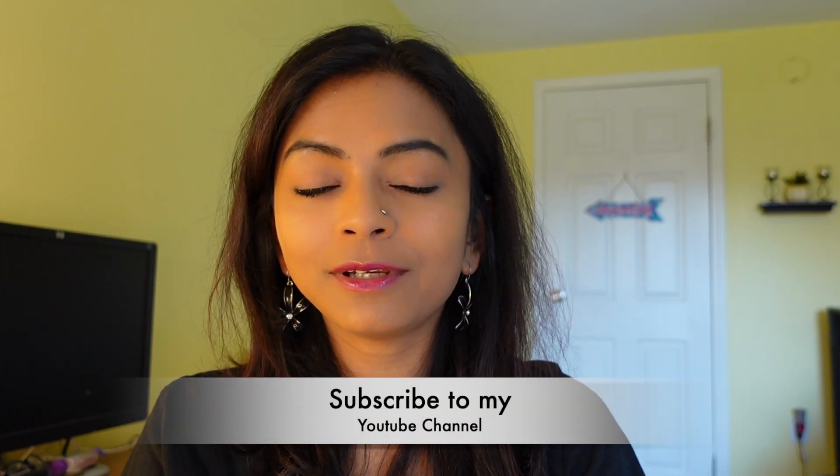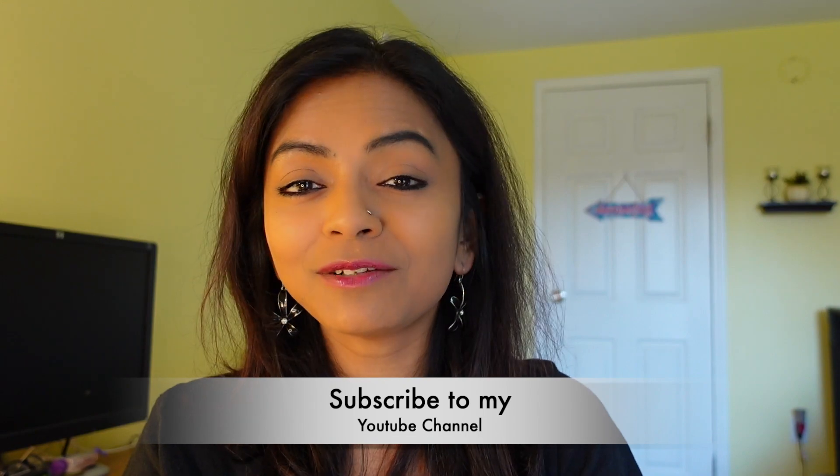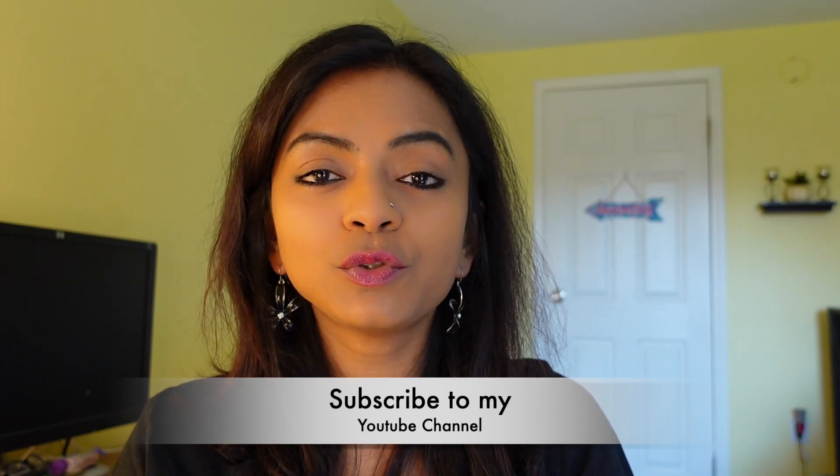Hi guys, welcome back to my channel Mermaid Bidisha. Today I'm going to share with you all a lip swatch video. Lip swatches are really a fun thing, but at the same time very painful for the lips.